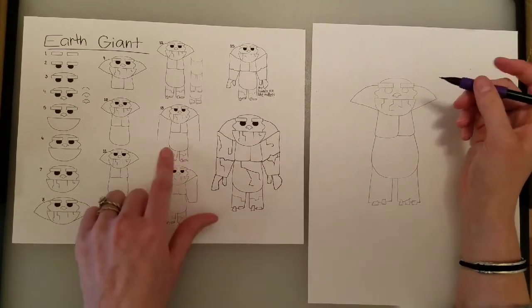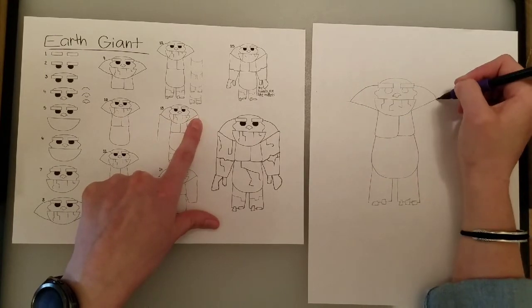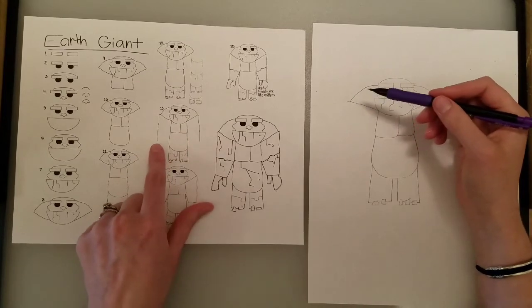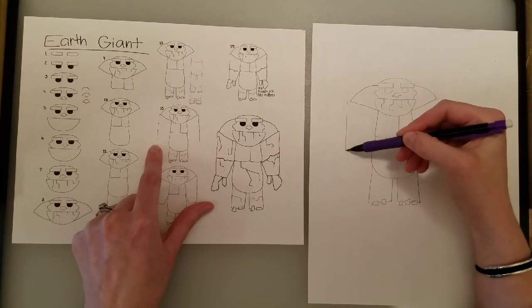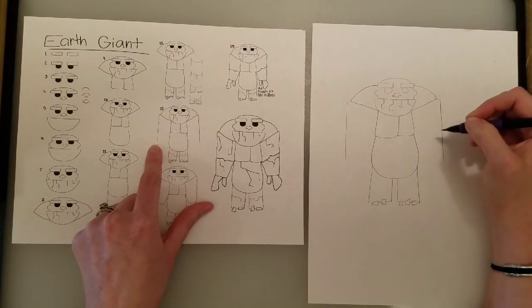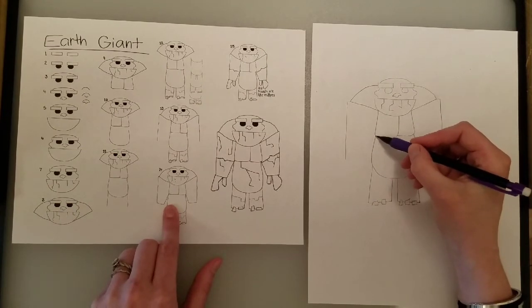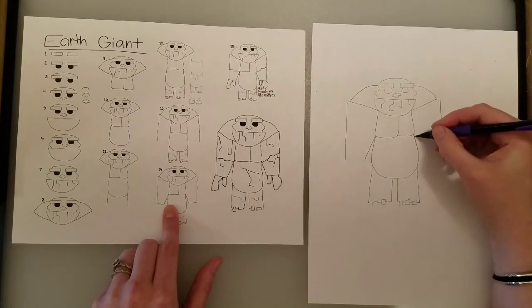Now for our arms — they stick out a little bit further. These guys have big upper bodies and small lower bodies. We're going to have two lines going down on either side, and our lines end about where the belly meets the leg. Then we have to do the underside of the arm, right where the pectoral muscle touches the belly. We do a diagonal, and the same thing on the other side.